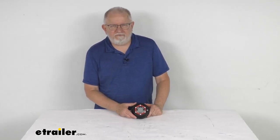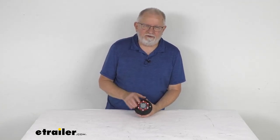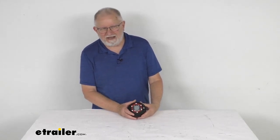Hello everybody, this is Jeff at eTrailer.com. Today I'm going to take a look at the Valkrum Universal Threaded Aluminum Oil Bath or Grease Cap for the 9,000 pound to 15,000 pound axles.